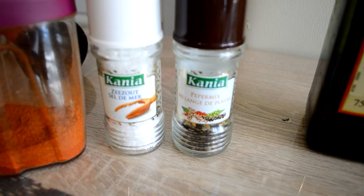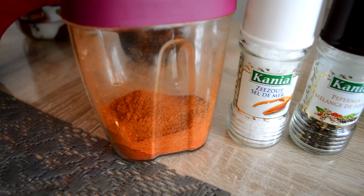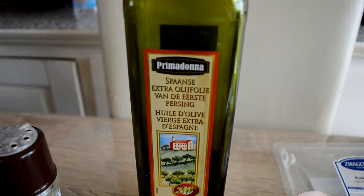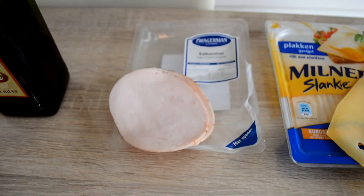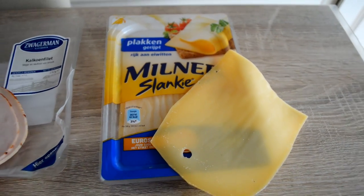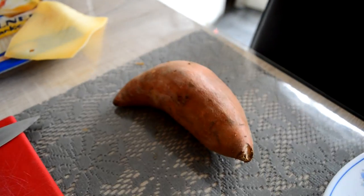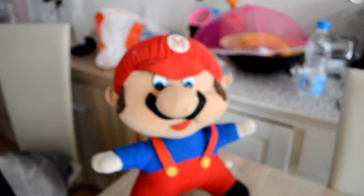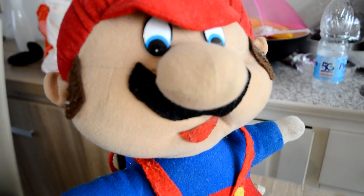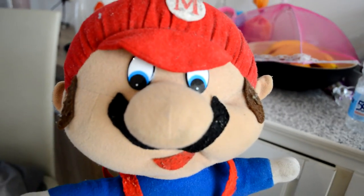I'll keep it simple with seasoning — some pepper, sea salt, and cayenne. For some good fats I'm gonna use extra virgin olive oil, and for the filling some turkey meat and this low-fat cheese. As a side dish I'm gonna make sweet potato fries using a sweet potato. You will also need foil to smash the chicken. A simple recipe but really effective and delicious.